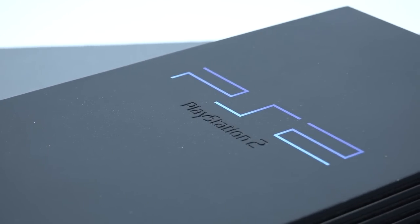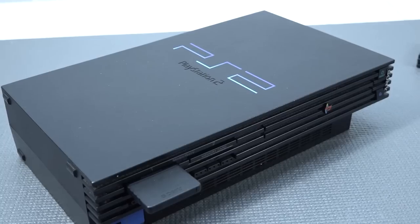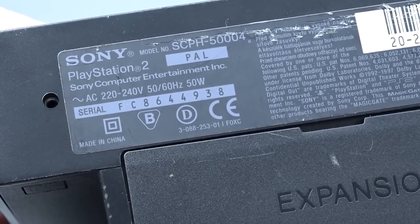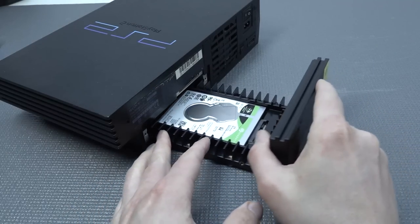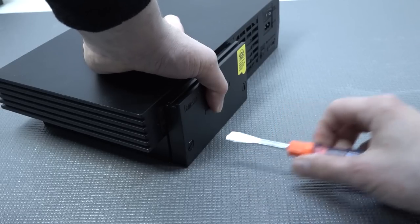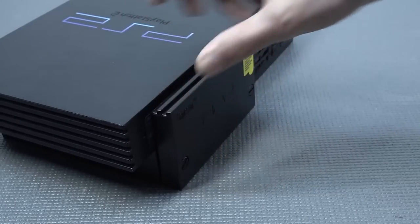The PS2 Fat is still one of my favorites. There are a lot of different versions out there — the very first launch models had problems with lasers. This one is model number 50000004, one of the better ones with improved lasers. Let's remove the expansion bay cover and fit in the network adapter. I always plug the hard drive onto the network adapter first and then slide it in, because doing it the other way around makes it challenging to connect. Be gentle with the bolts on these third-party network adapters from AliExpress.